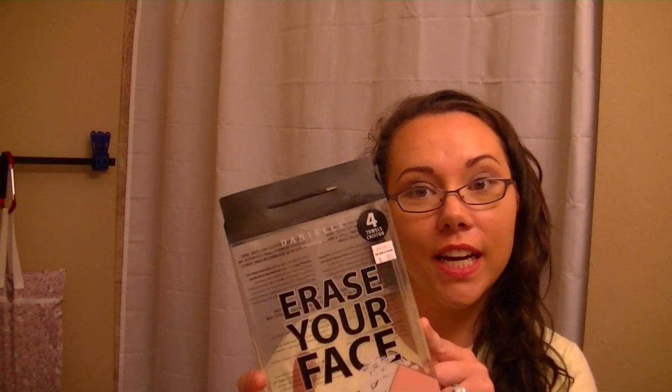Hey everyone, today we're gonna be testing out something new. I got this at Bed Bath & Beyond for ten bucks and it's actually called Erase Your Face — ten bucks for four towels. I was a little bit upset when I got home and I realized that it wasn't like the actual name-brand Makeup Eraser.